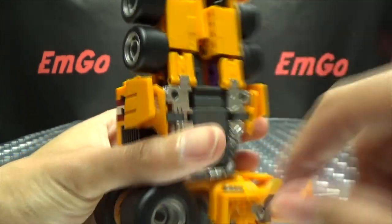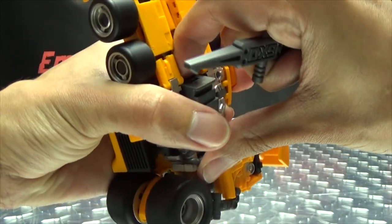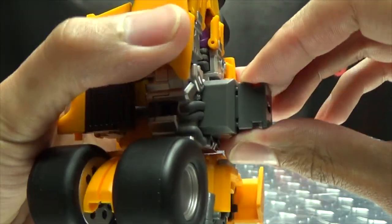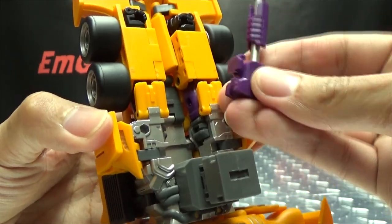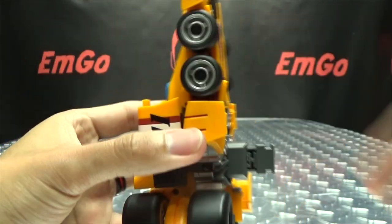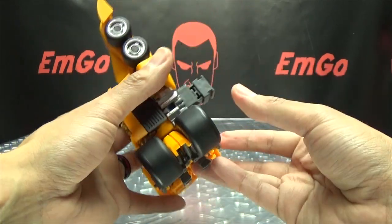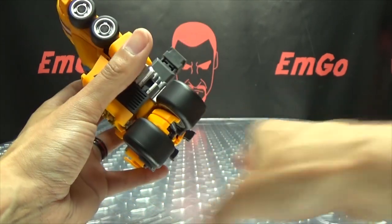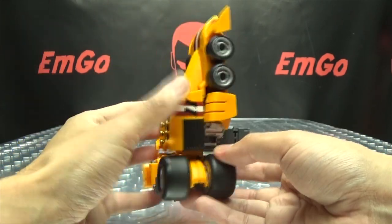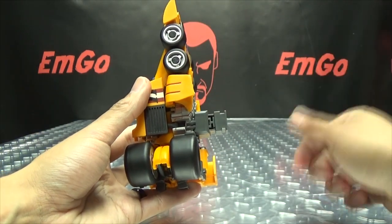Now bring down the combiner peg — it's on a really stiff ratchet, so I need a little tool to pry this out. Bring that down and this little section just pulls out. You can leave the gun stored in there; it doesn't look like it'll affect anything in combined mode. There you have Revolt, a.k.a. Dragstrip, in his arm mode. The forearm will connect via these clips, and that's all going to come with Motormaster. He becomes the upper arm of Menasaur.